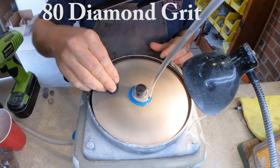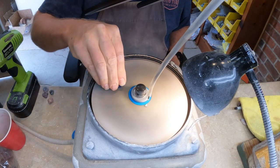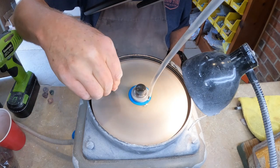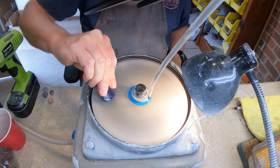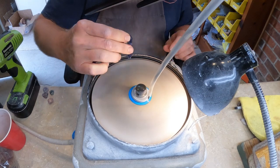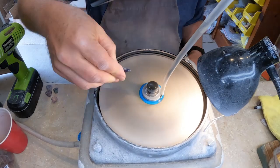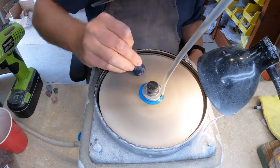Now we're going to start grinding. I start off with an 80 grit diamond lap disc and this has water dripping on it. The tube you see coming down from the top right-hand corner of the screen is just a plastic tube coming out of a large bucket of water. I've got a couple of valves up there where I can control the flow of how fast the water is coming out, and I use a fairly good stream so that it washes the material off as it gets ground off.